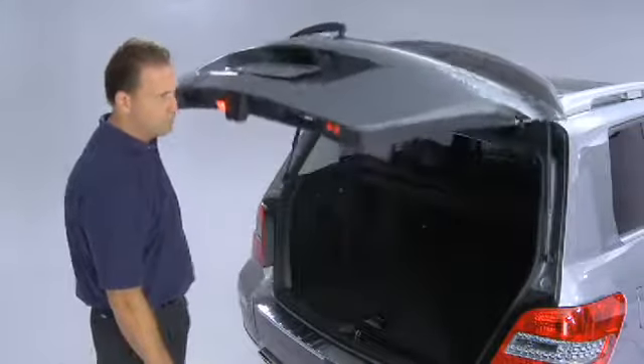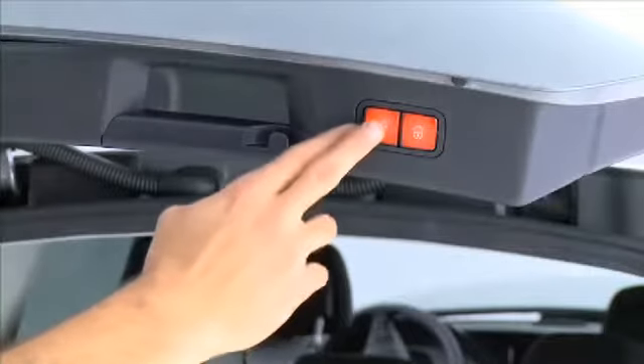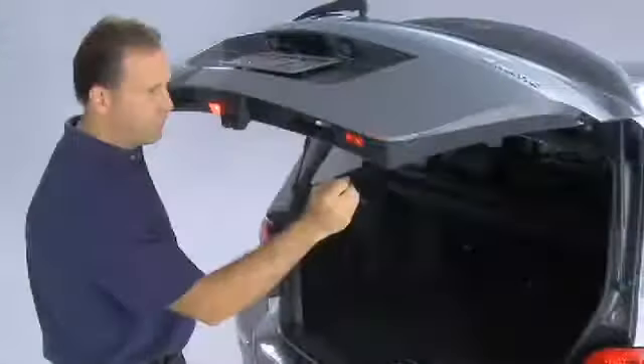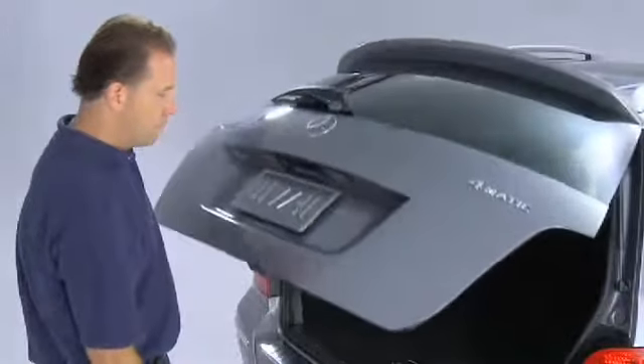To clear the programmed height limit, press and hold the closing button for 3 to 5 seconds. This time you will hear 2 tones. This confirms that the height limit is cleared. Press and release the closing button to close the tailgate.